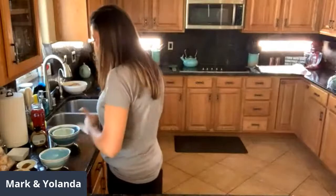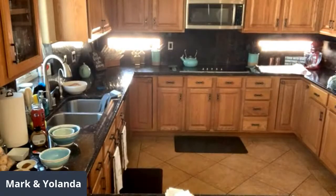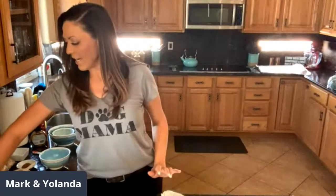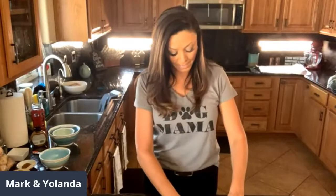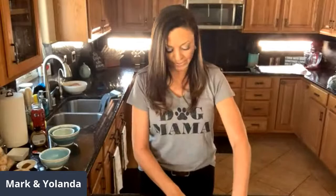Hello everyone! Sorry, I wanted to start right on time. I'm starting now because I said one o'clock and it's one o'clock. I was just preparing some things I was going to need — some of them take time, like my asparagus. I like to peel it. I know most people don't, but I do — I don't like the thick skin on the asparagus.